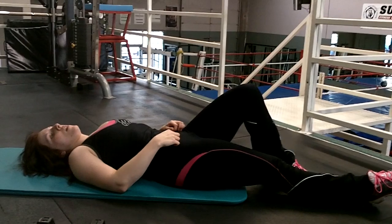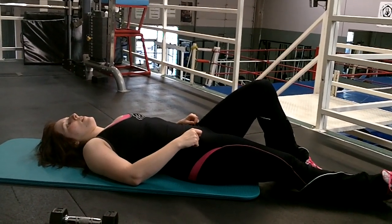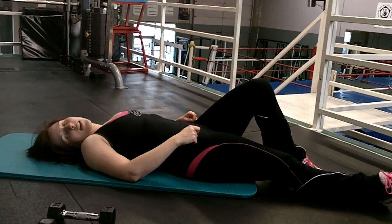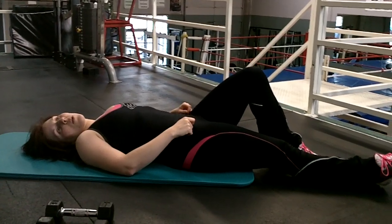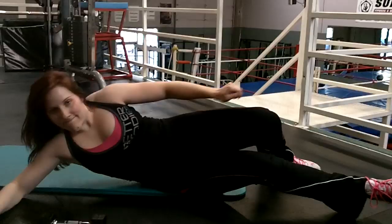That's 45 seconds — feel your abs. Anything else? Hip flexors and lower back a little bit, but mostly abs. And you did alright. So whether it's 45 seconds, 30, or a minute, I don't care — do those four exercises, maximum three times around. Have fun with that. Thank you.